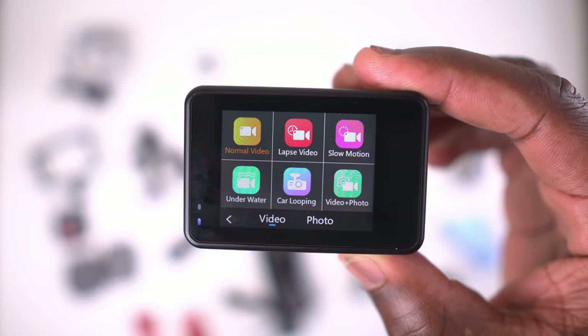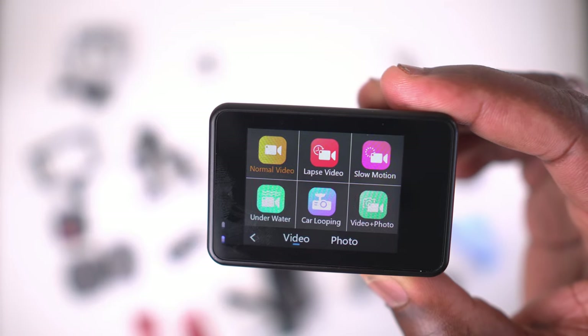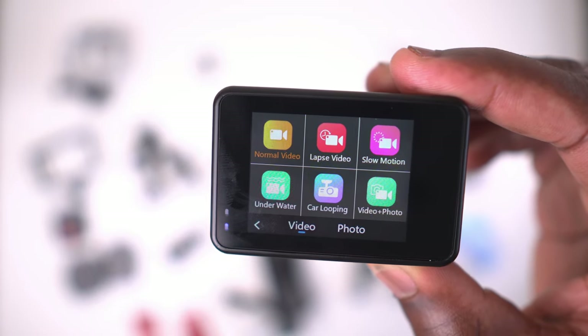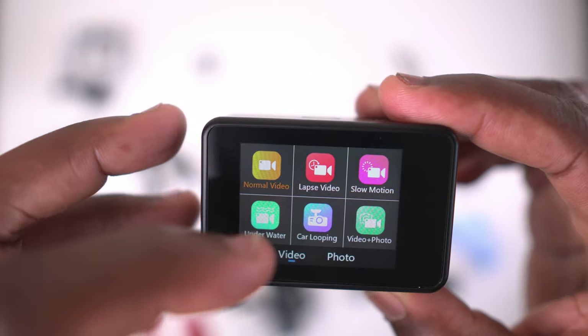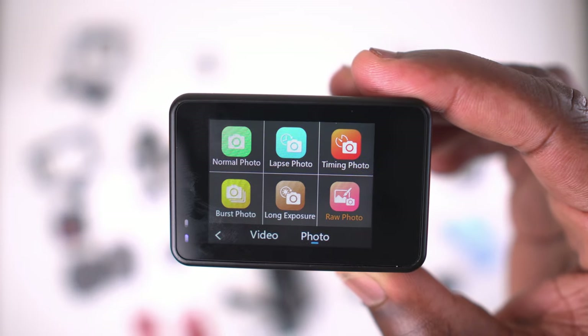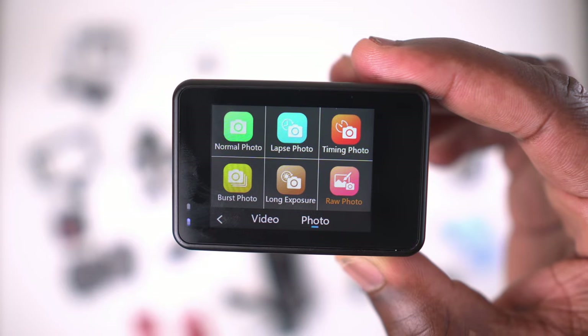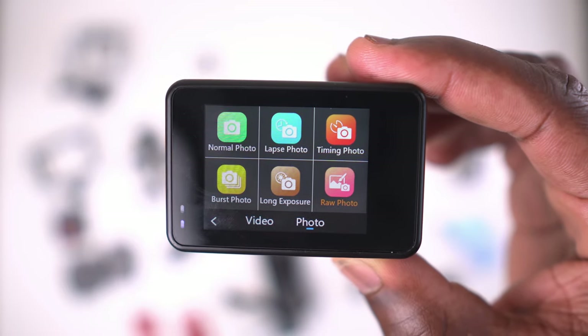The modes available on this camera include: normal mode, lapse, slow motion, underwater, car looping, video and photo. Scrolling down, you also get night scene. In photo mode you get normal photo, lapse photo, timing photo, burst, long exposure, and raw photo.